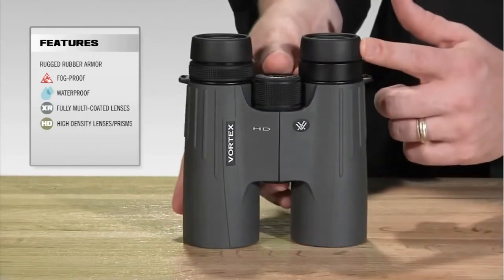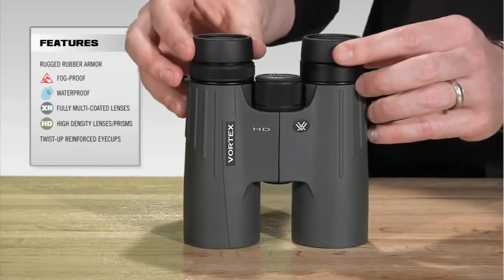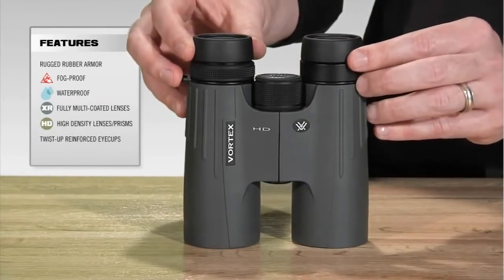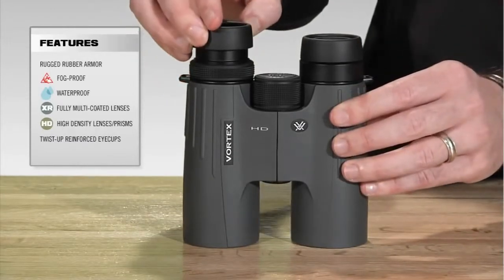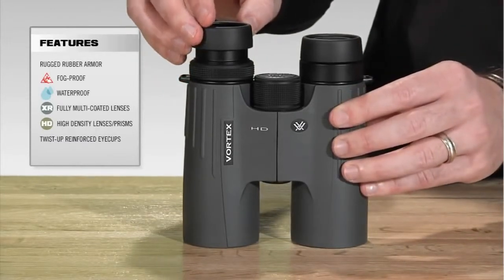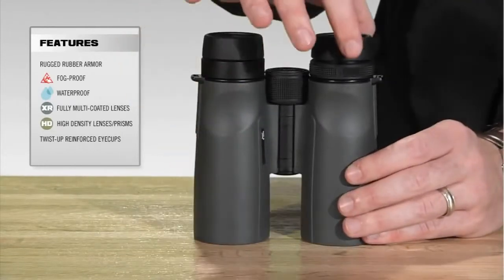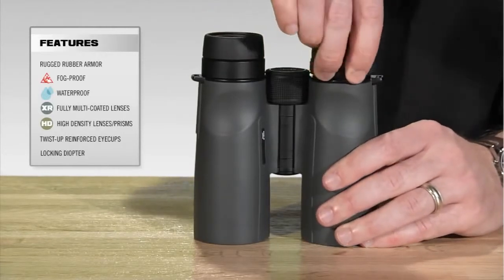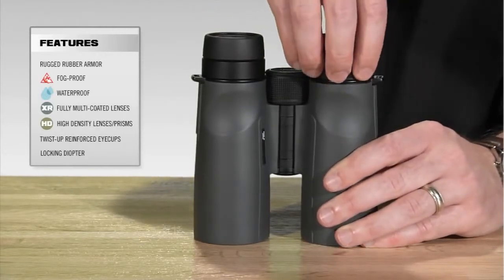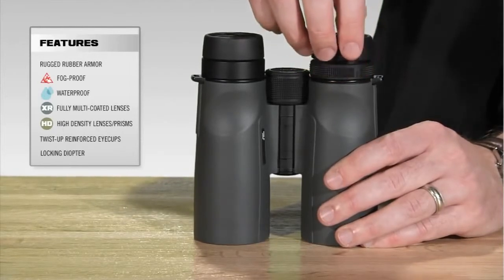As we make our way to the back of the binocular, the eye cups are metal reinforced and they also offer multi-positions. So you'd be able to use it for eyeglasses in the down position, or one of the back positions if you don't have eyeglasses on. I'm going to turn this binocular around and you'll notice on the diopter it incorporates a locking feature. You would pull it up, turn it to your desired setting, and then push it down to lock it so that it doesn't get out of whack as you're using the binocular.